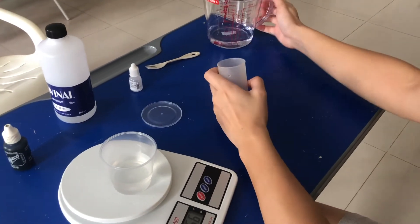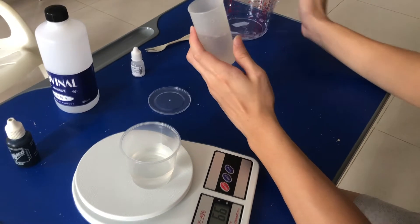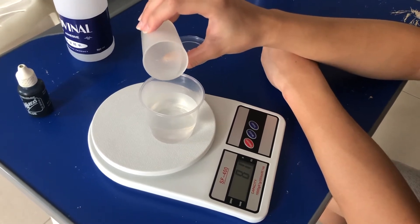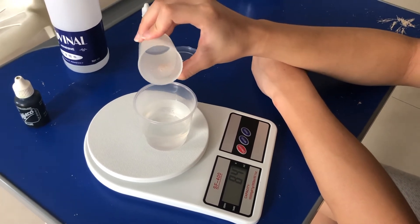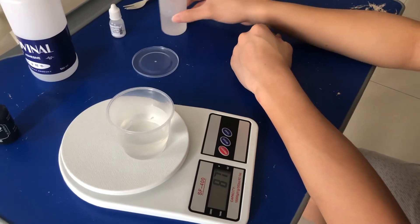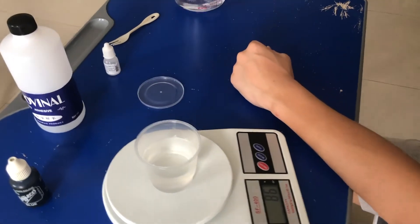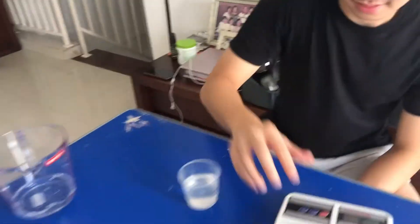Then I pour 20 milliliters of water into the testing tube and into the cup. I add the glue inside until it hits 86 grams.